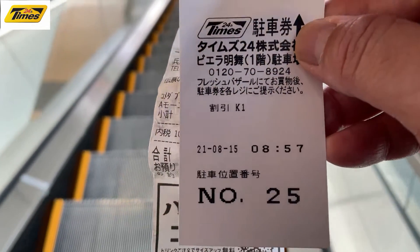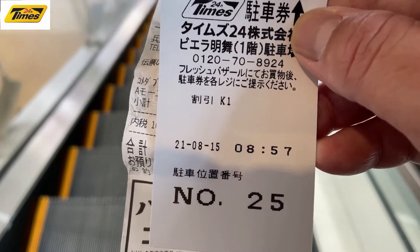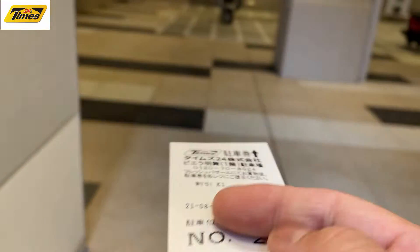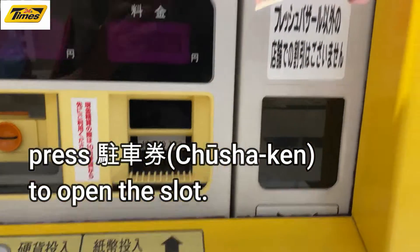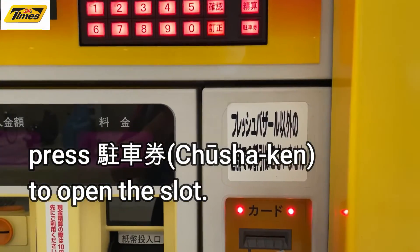You're going to put this ticket back into the machine. That'll release the bar — that's the bar that's blocking the tire. I press the two again and stick my ticket in there.